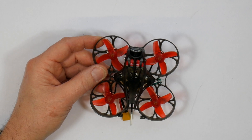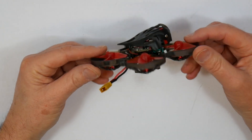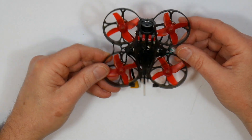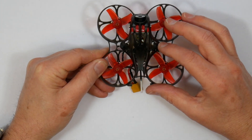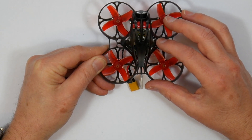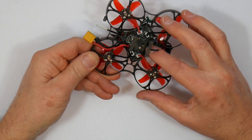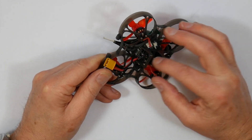Setup should be easy, but I found it was impossible to get this bound in D16 mode, even though the spec says it supports D8 and D16. Remember, the built-in receiver is non-EU, so if you're using a transmitter flashed with EU-LBT firmware, you'll need to add an external receiver. I think an FrSky XM Plus might just about fit under that board and between the bottom of the frame.